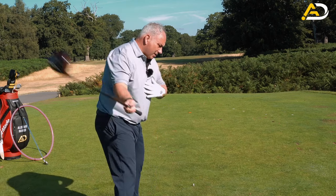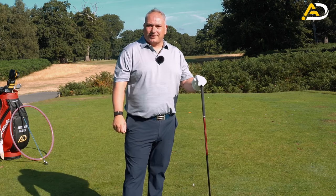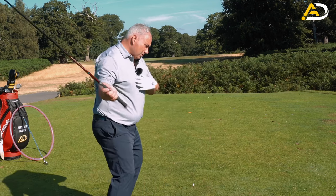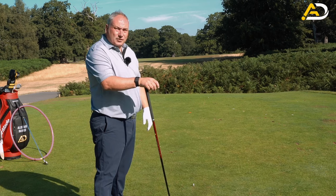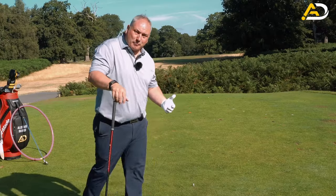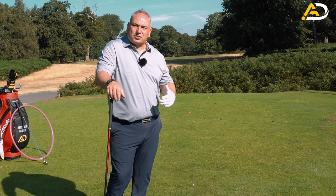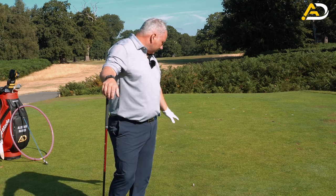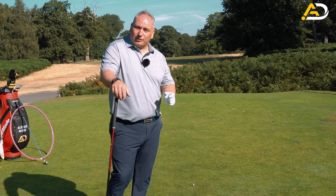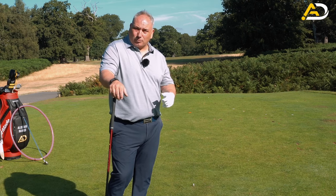A lot of golfers early-extend more with the driver than with an iron - mostly because you're swinging faster and the body can't cope, or the club's longer and you feel like you need to get away from the ball, or it's a confidence issue. If you can do the same swing action with both clubs and just change the setup, that's what I'd ask you to do. If your drives go left, swing a bit more to the right. You want to tee it high and take the ball off the tee with minimal disturbance - crushing the tee into the ground means you're hitting down too much.